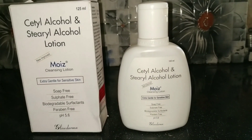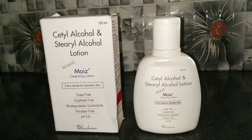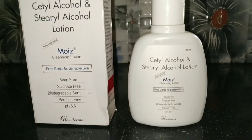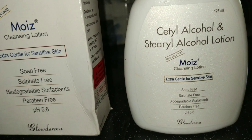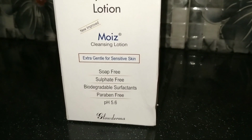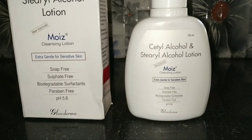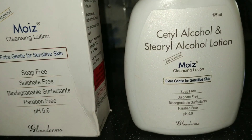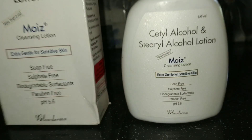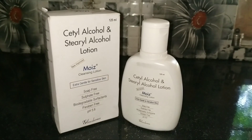This face wash is for very sensitive skin. This product is soap-free, sulfate-free, paraben-free, and free from harmful chemical products.